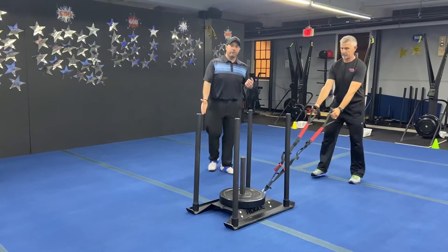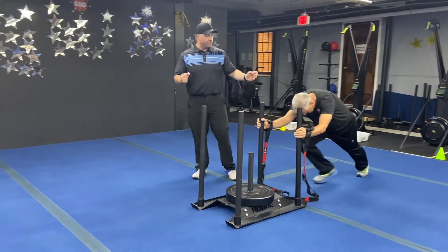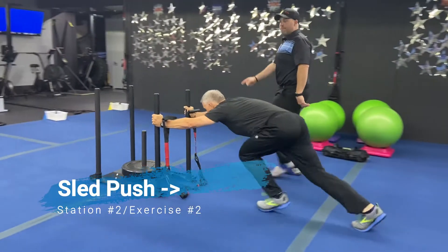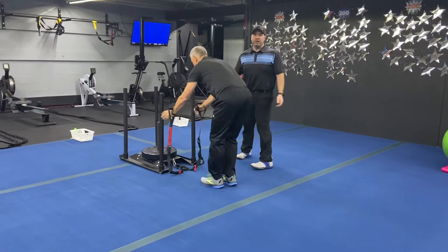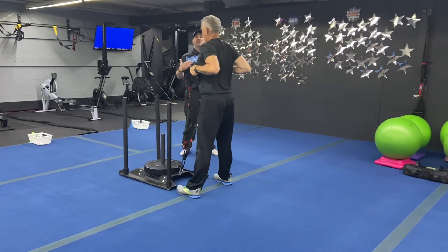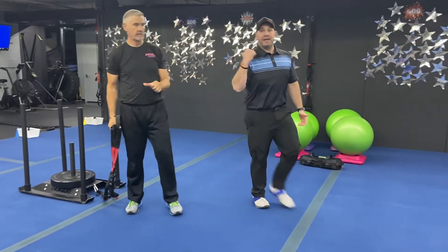We want a lot of power on this — we want that sled moving real fast. When you get down to this end, you're gonna put your hip to the handles of the suspension trainers, grab those push-pulls, drive that sled back down to the other end — watch out for the people doing their push-ups — and then you're gonna come right back. Sled squat row, so you're gonna sled squat row down, push that sled back.